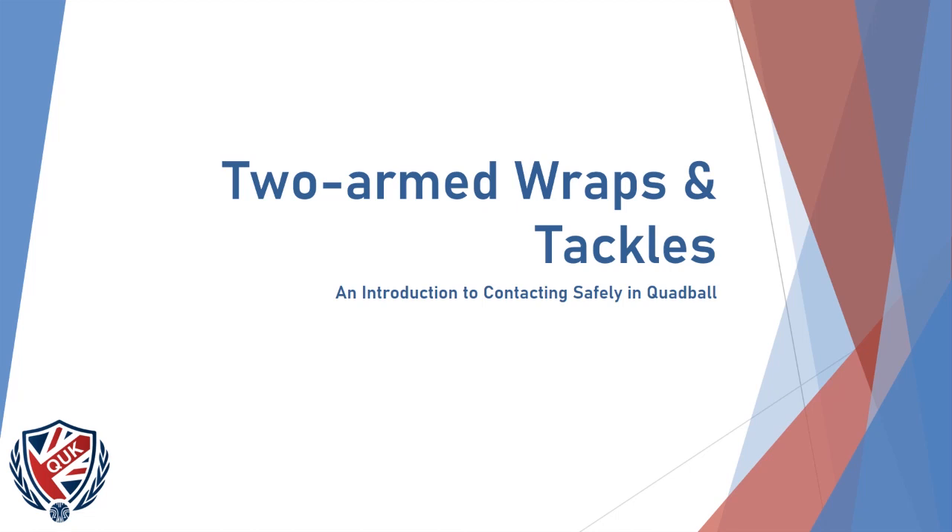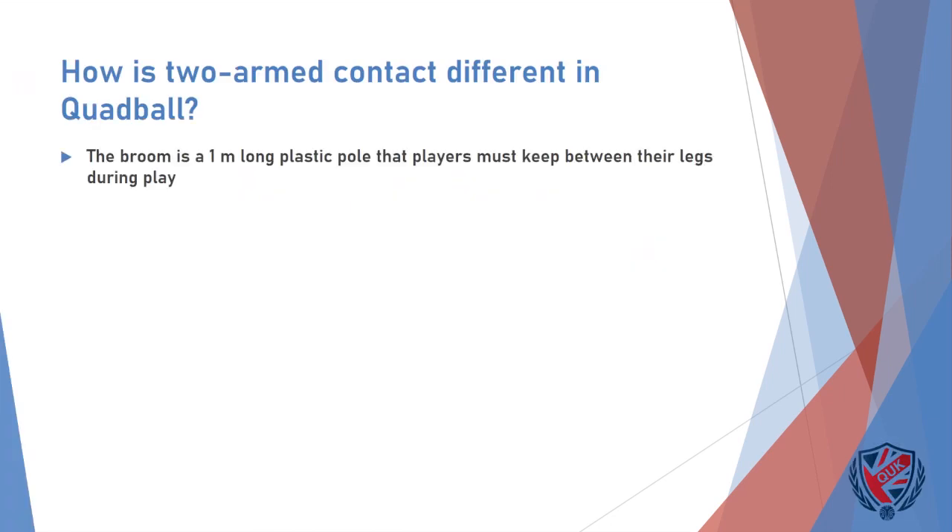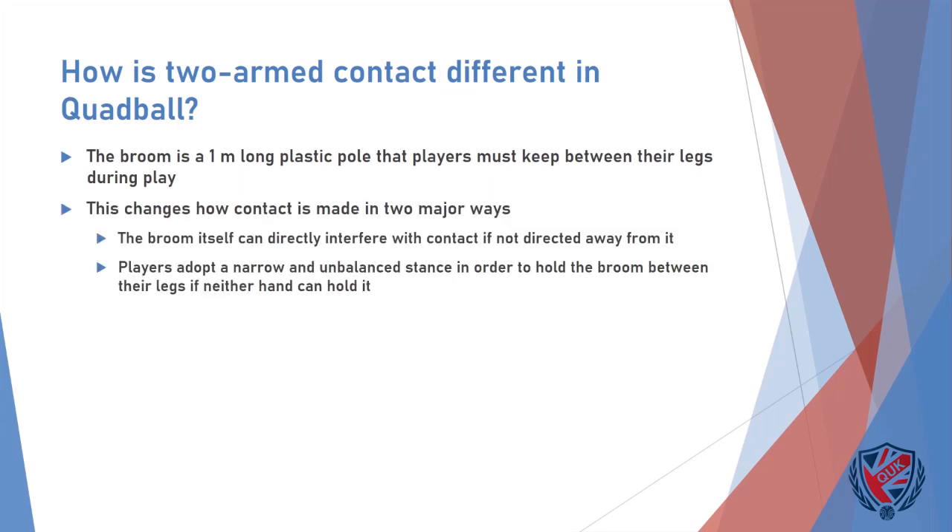Hi everyone, and thanks for tuning in to watch Quadball UK's Introduction to Two-Armed Contact in Quadball. Quadball differs from other full contact sports through the inclusion of the broom, a metre long plastic pole that players must keep between their legs during play. The broom affects the way contact is implemented in two significant ways, both linking back to how players attempt to stay mounted during contact.